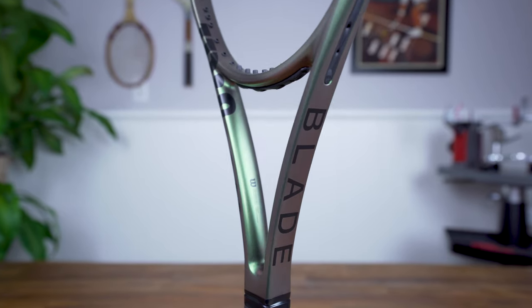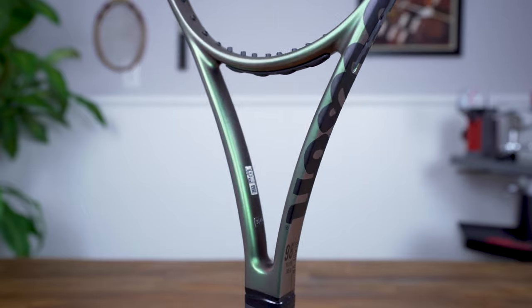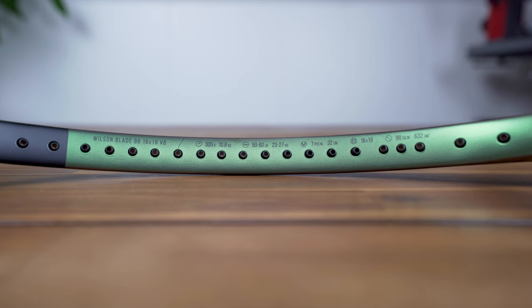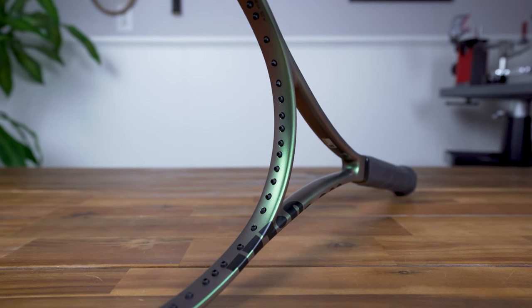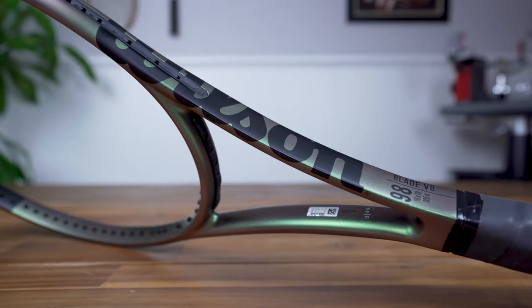Wilson has leaned into simple matte color schemes for a while, but for the Blade V8 they head in a different direction with a unique chameleon-style matte paint job that shifts between green and copper. At the top of the hoop, you'll find matte black and silver print highlighting the frame's 45 construction, while all other print on the frame is black. I like how Wilson has broken the mold of their more recent racket styles with something unique that stands out from the crowd.